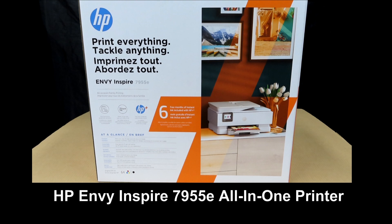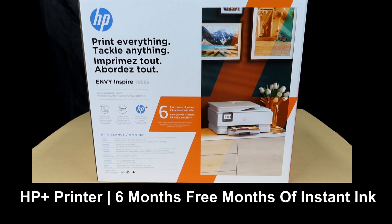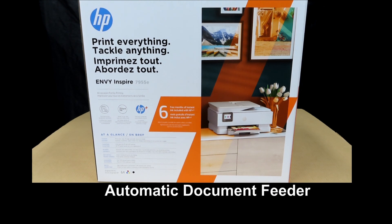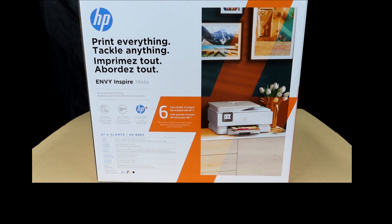This is the HP Envy Inspire 7955E printer. This is an HP Plus printer that comes with six free months of Instant Ink. It has print, scan, copy, dual-band Wi-Fi, as well as an automatic document feeder. Let's unbox it and show you how to activate HP Plus and enroll in Instant Ink to get the six free months of ink.